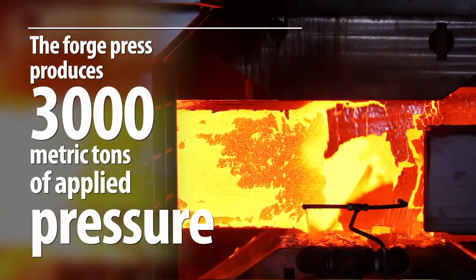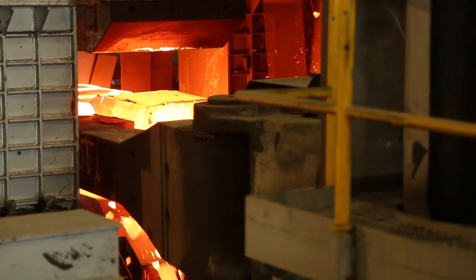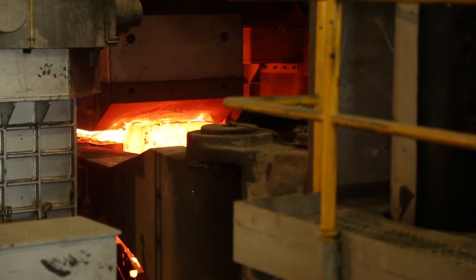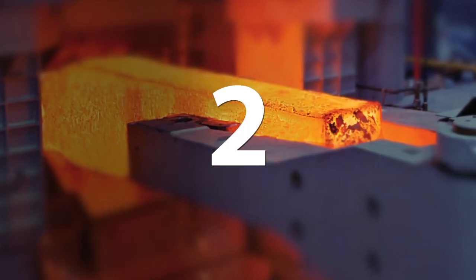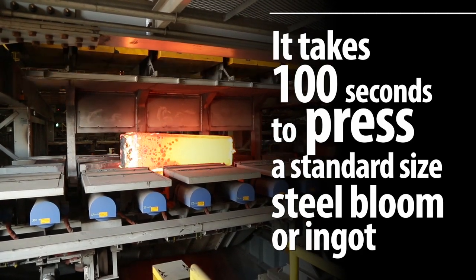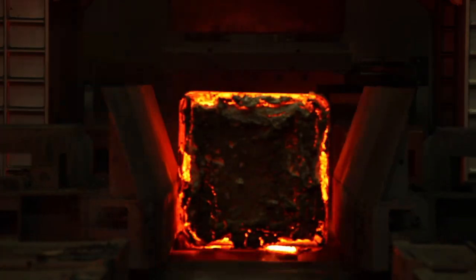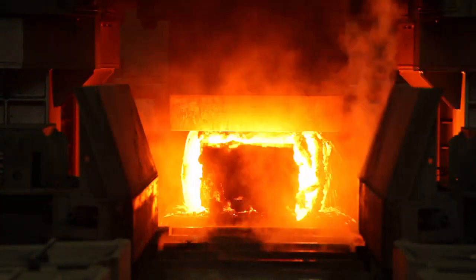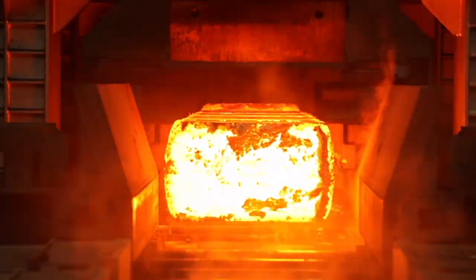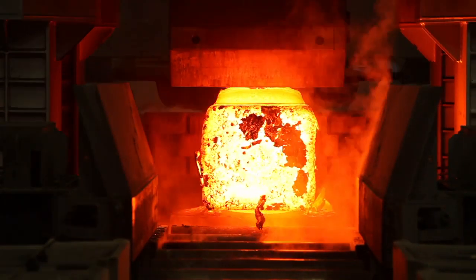In order to produce 3,000 metric tons, the Forge Press has a 45-ton cylinder, and we have 11 hydraulic pumps that are pushing 12,000 gallons of oil. In 100 seconds, we're pressing all the way down the length of an ingot or a bloom. We're picking it up and rotating it and pressing all the way down a second side. We compact it from both sides, and that's what gives us that sound center capability — it actually forces driving toward the center of the bloom or the ingot rather than longitudinally in the rolling process.